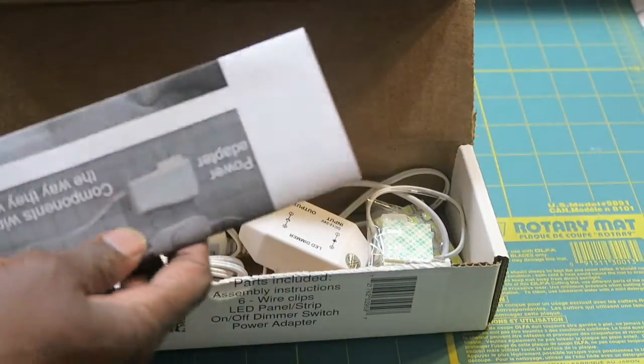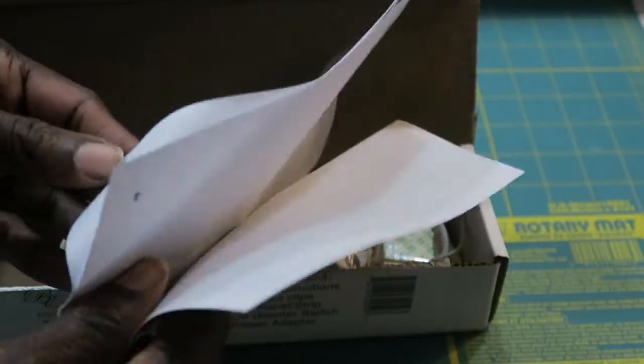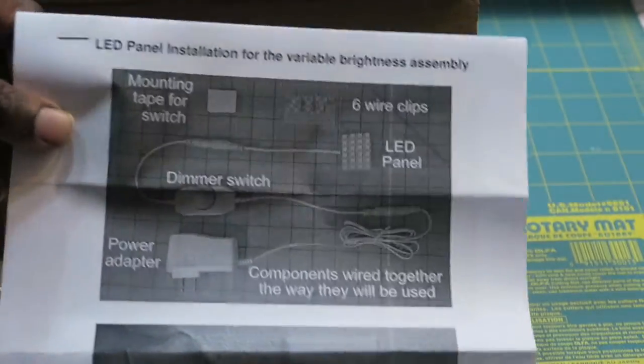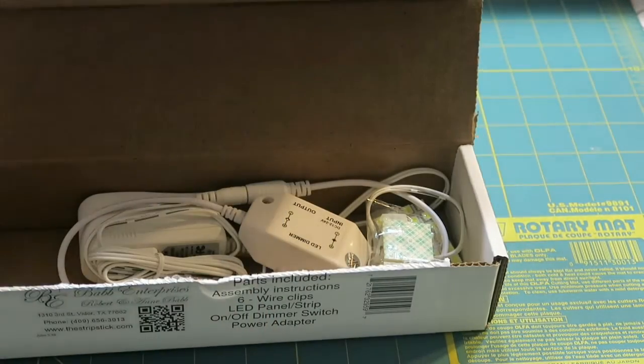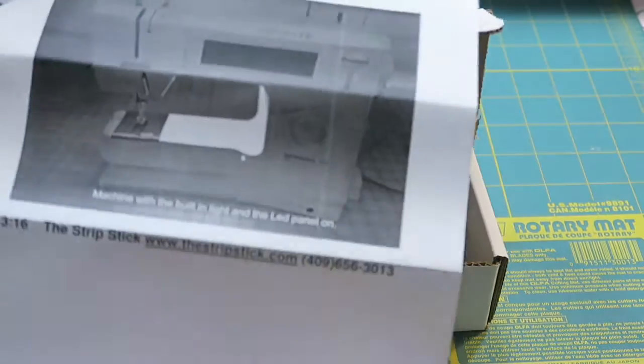It has a nice sturdy box protecting everything. These are the instructions as noted — it's four pages with graphics on them, which is really helpful.